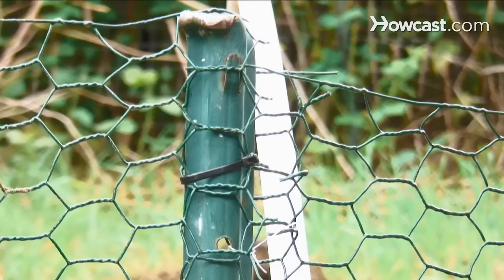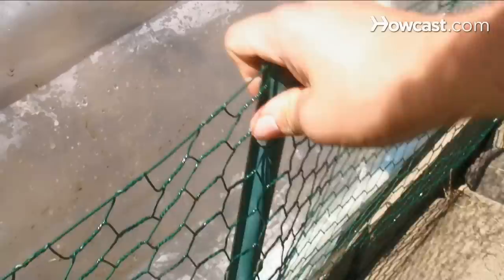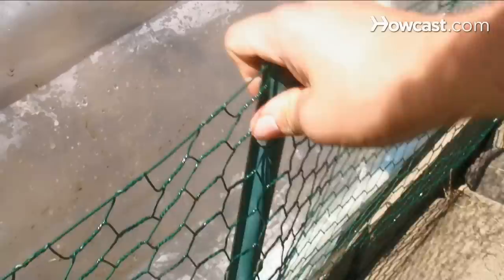Step 4. Wrap the fencing outside each post and attach it with cable ties. Step 5. Backfill the trench and test the fence's sturdiness. Examine the perimeter for weak spots and be confident that you will be the only one eating from your garden.